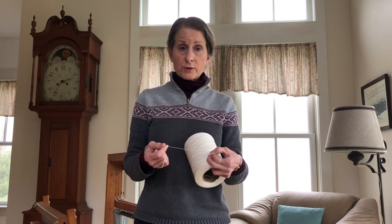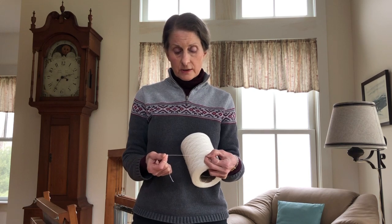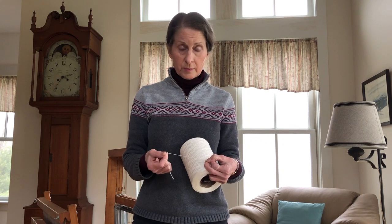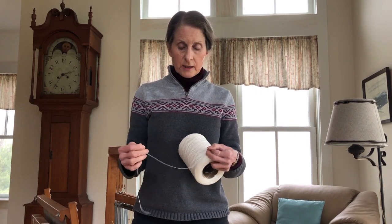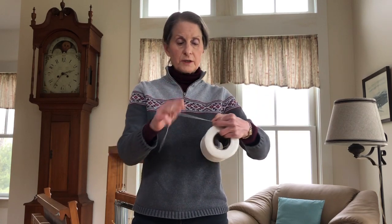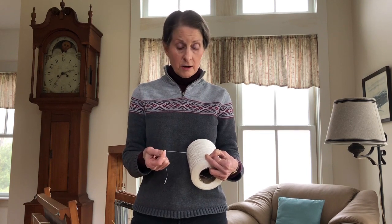This is what I'm going to use for warp. This is called Tencel. It's actually considered a natural, renewable fiber because it's made from wood pulp. Now remember I said that the warp has to be very strong — this is actually quite strong. It has a nice silky feel to it, a little bit of sheen, and it drapes nicely. It's not very stiff, so it will make our scarf hopefully drape nicely, and it will also complement our hand-spun wool that we'll be weaving with.